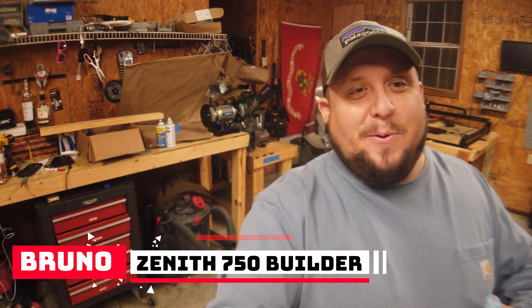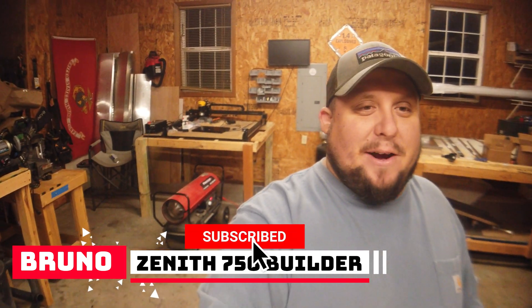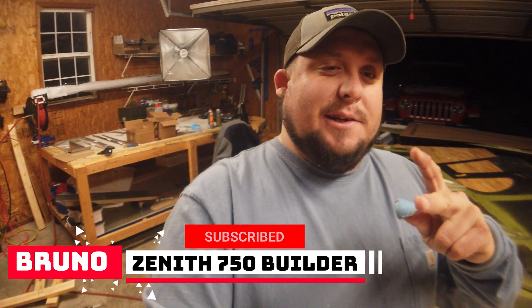Hey, welcome back to Mustache Flyer, I'm Bruno. Triple E's inside. We're out here on part two of the fuselage build, getting this thing ready to go. If you're following along, I appreciate it — like, sub, subscribe, do all that good stuff. So what do we need to know before we do the side skins?